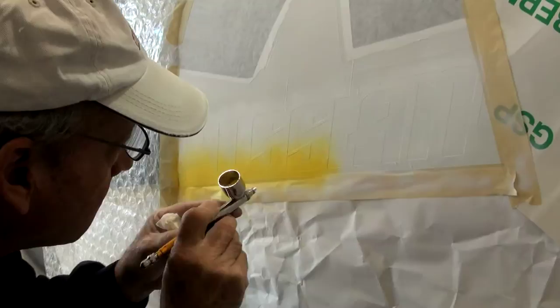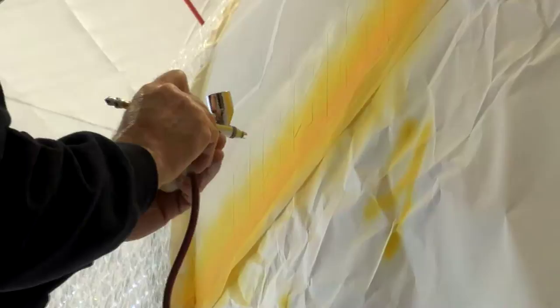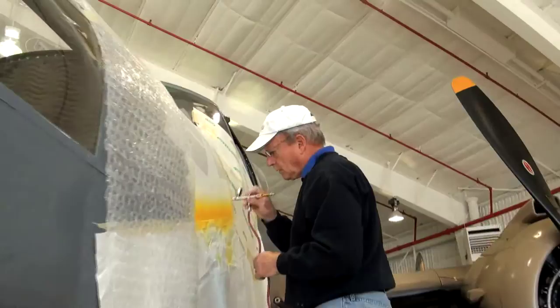When Howard did the design for the star, he decided that a linear blend was going to be really necessary for this plane. I told him I thought he was crazy, but he's the man with the airbrush — I'm not.